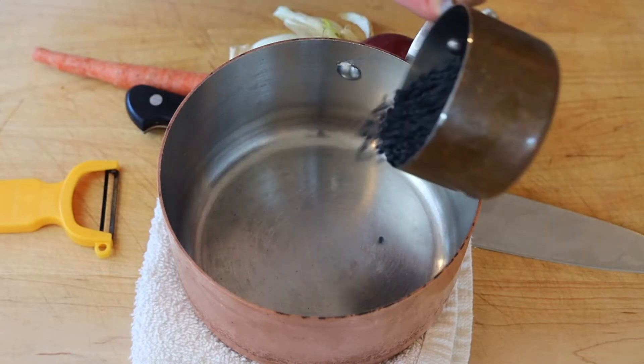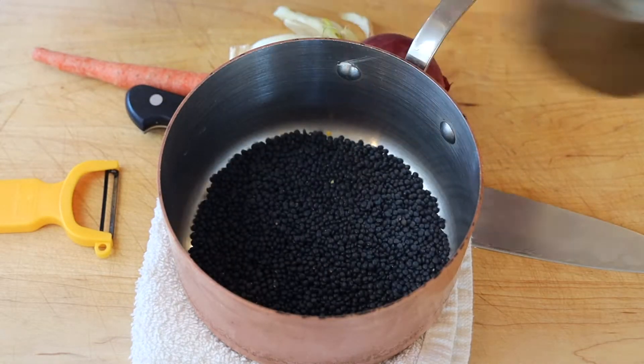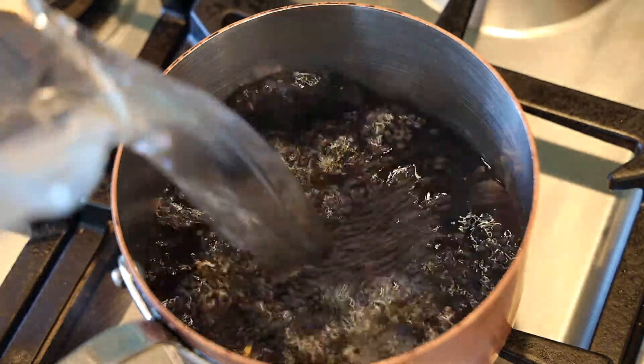Today we're gonna make a healthy side dish: beluga lentils. They're called beluga lentils because they're small, black, beautiful pearls. They look like caviar, like beluga caviar.